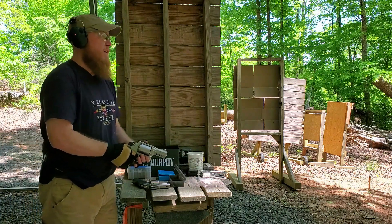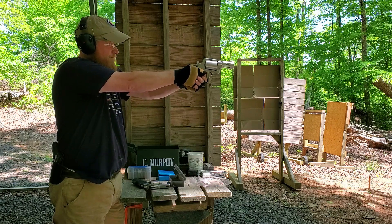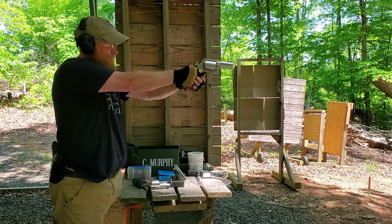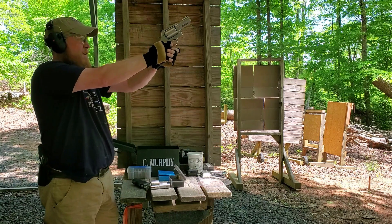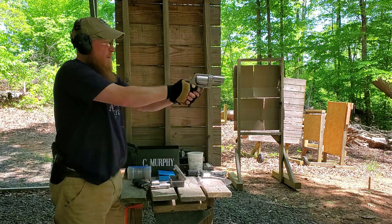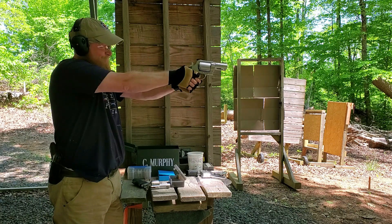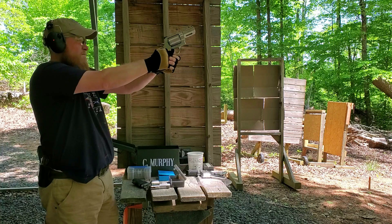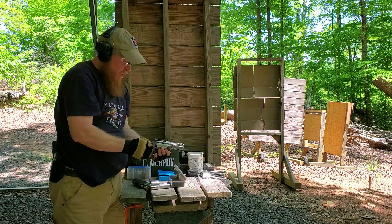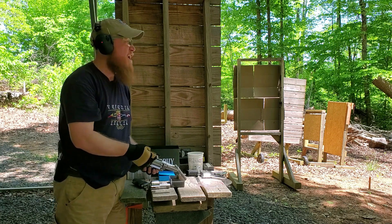460 Smith & Wesson Magnum — single action then double action. Here we go, single action first. And I'm going to tell you what kills me is this gun is so accurate. I got two holes touching each other. It is so accurate.